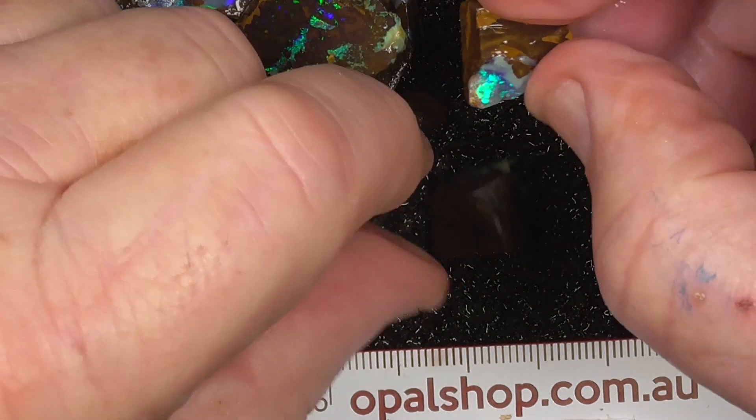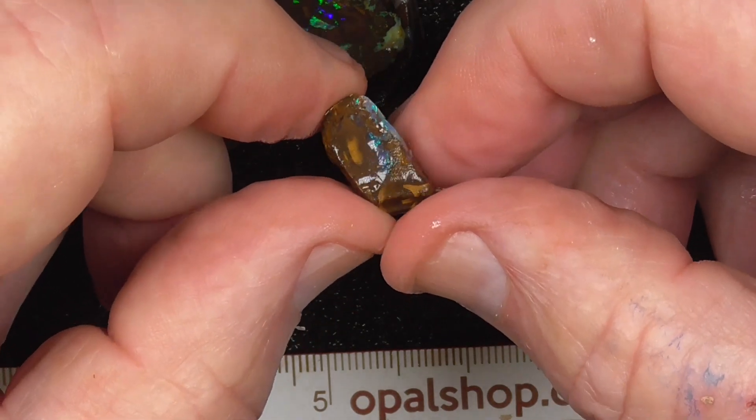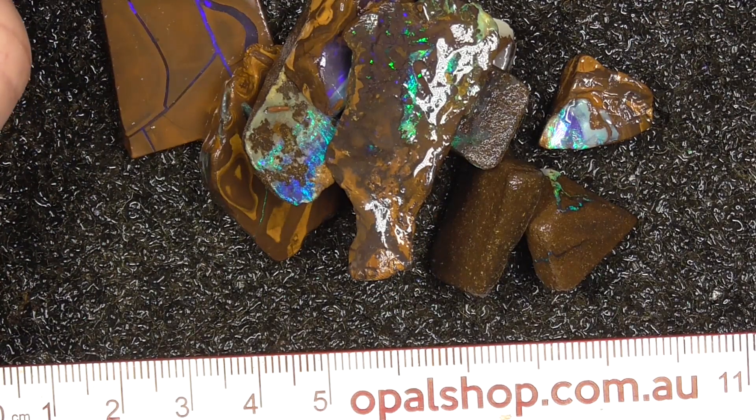Small stone there and another one just here. Anyway, I hope you've enjoyed looking. Cheers!